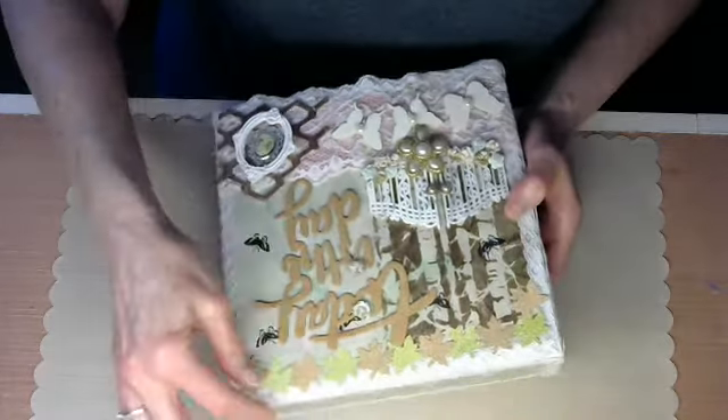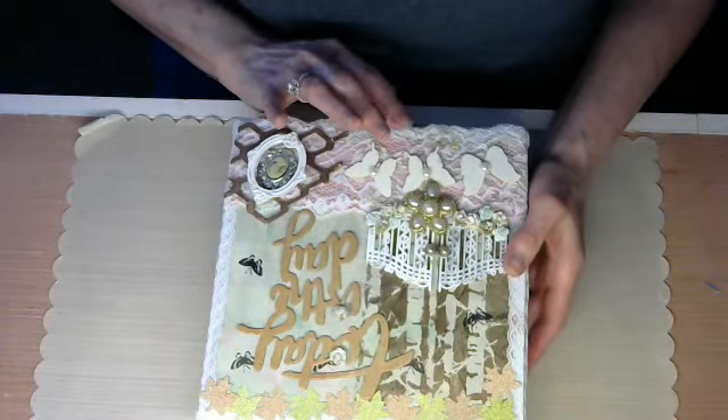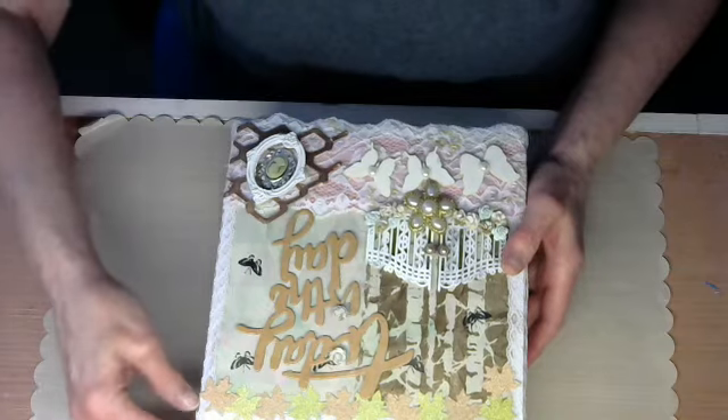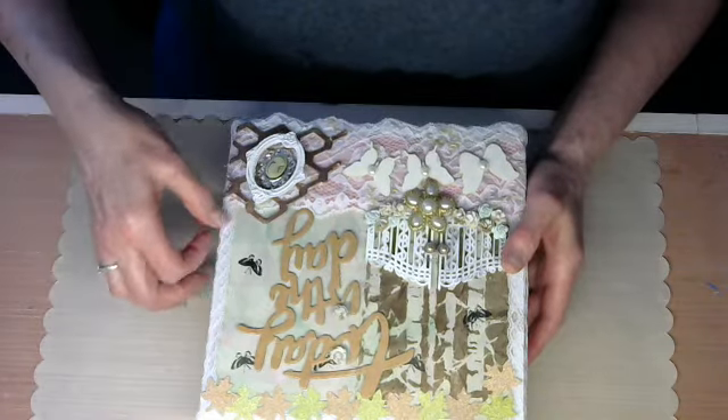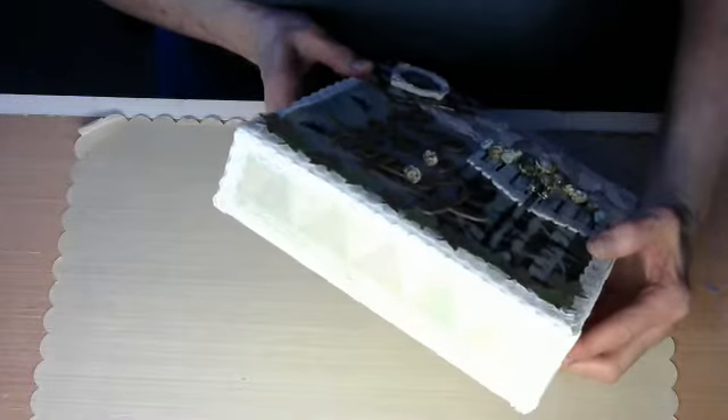I put lace around it, and I had won a door prize from Loretta Harwell. Included in that door prize was this lace. There's the back of it right there.